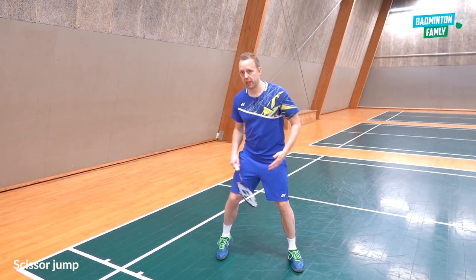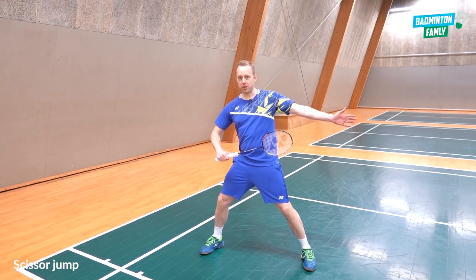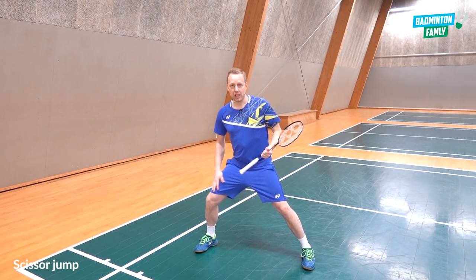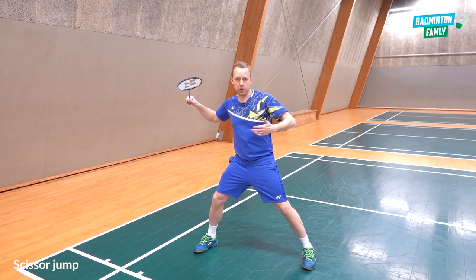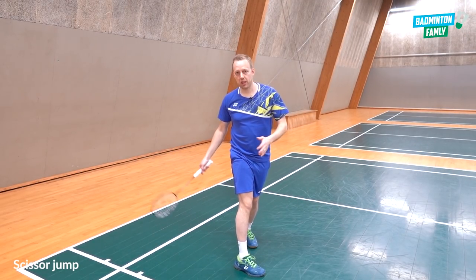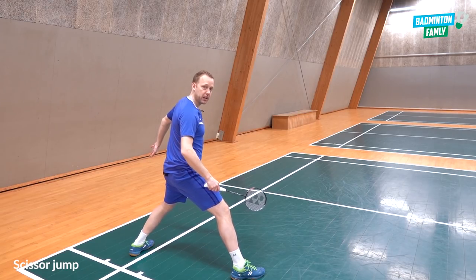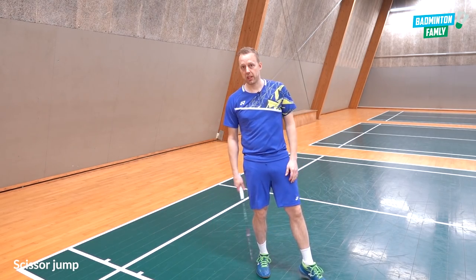The correct scissor jump looks like this: low gravity, good balance, side to the net — because when you have the side to the net it's easier to add power by rotating all the way around in the shot. You do the hit and do the scissor jump, moving your feet the other way around. You twist all the way around, land with good balance, back leg far out, and push away towards the center or the net.